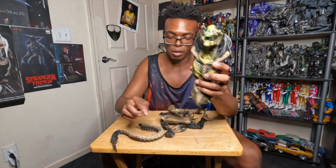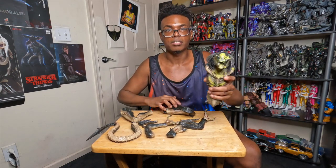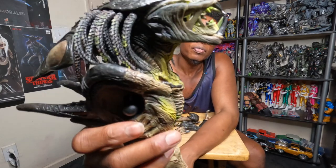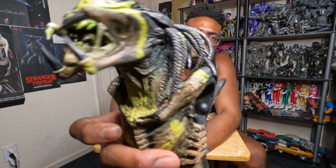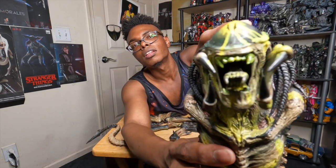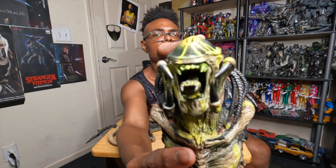The Predalien comes with a bunch of different pieces — there are about eight pieces. It appears to be a big figure, as you can see. You can see those nice mandibles. This is the first piece — the mouth and stuff. I'm not sure about everything, but I think this is how you activate the tongue, and it still works.